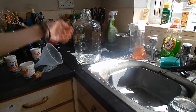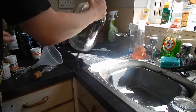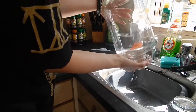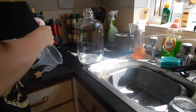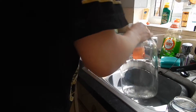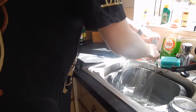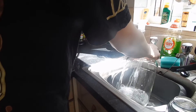I just gave the demijohn a bit of a scrub. It's got a bit of a stain in the bottom, but I don't think I made much of a difference — it must have been used for some sort of beer previously. I gave it a scrub and it didn't come off, so it must be stained to the glass. I'll just ignore that. Now I need to fill this up with nice warm water — make sure it's not hot, just warm.